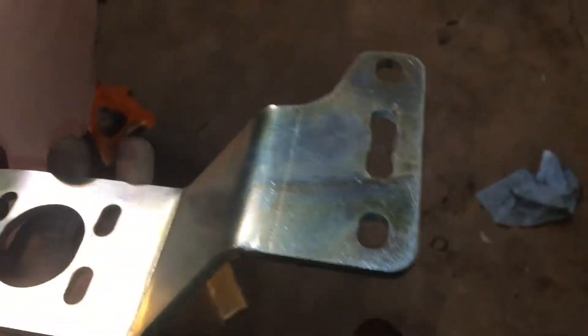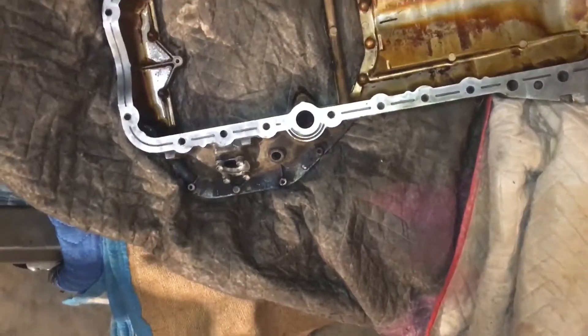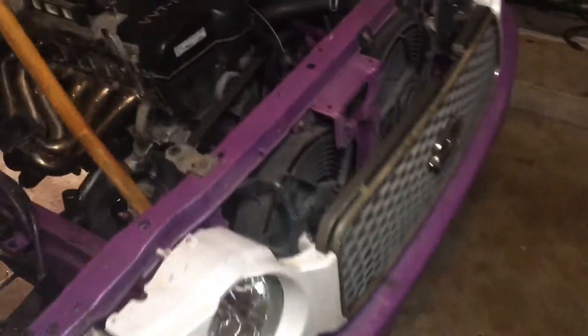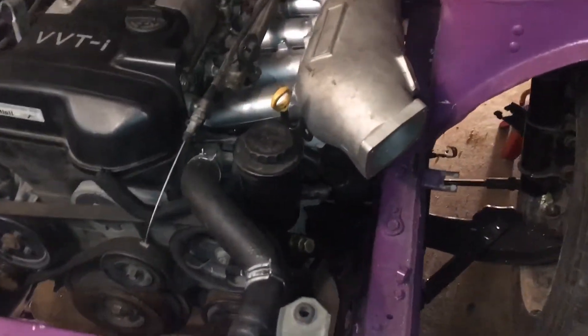I have to custom make this to fit and order their mount. Also, I gotta change the oil pan — I got a turbo oil pan for draining, which makes it easy. I'll clean that up later, but right now it's all mocked up and in.